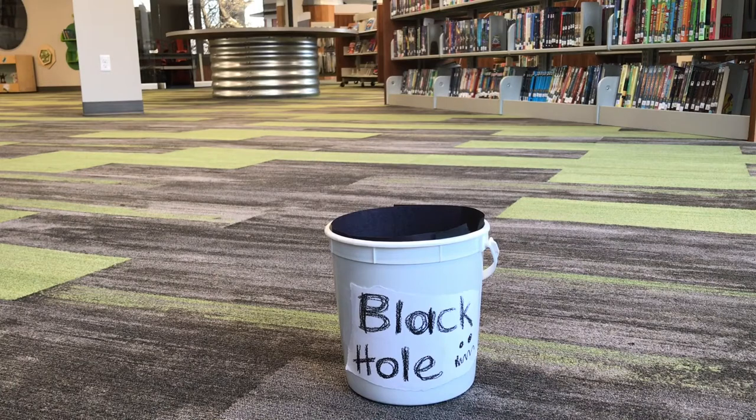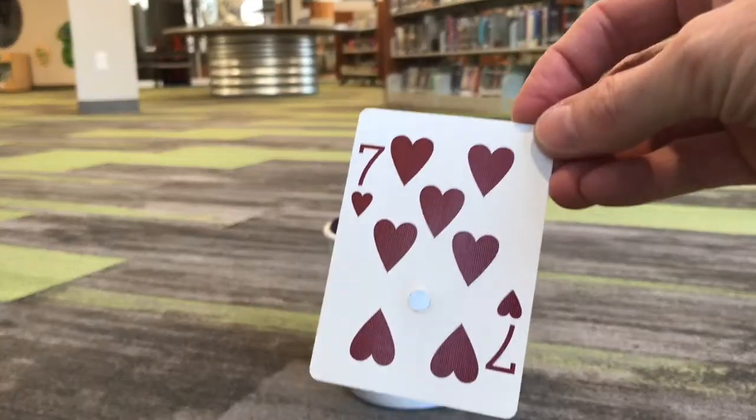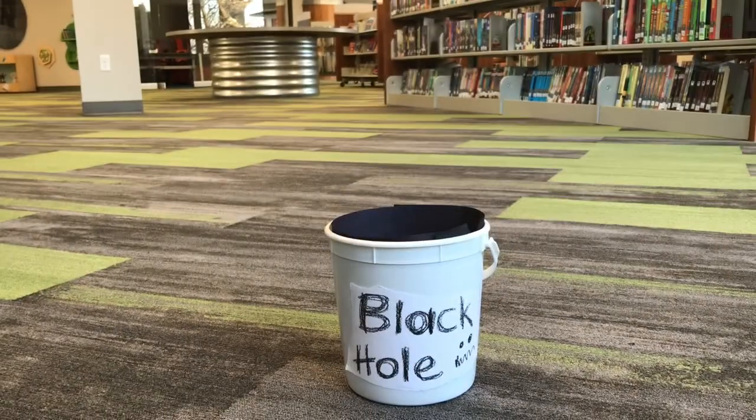Let's give it a try. There's our scary black hole bucket set up across the library. I'm going to draw my first card — it's a number seven. So I'm going to try to toss seven of my little asteroid balls into the black hole. Ready? Here we go: one, two, three, four, five — oops — six, seven. One of them didn't make it in, but we tossed seven into the black hole. I hope you have fun with that one.